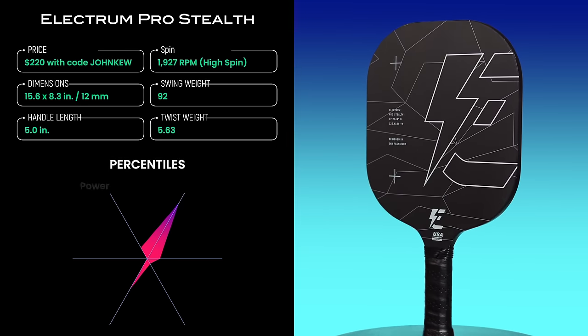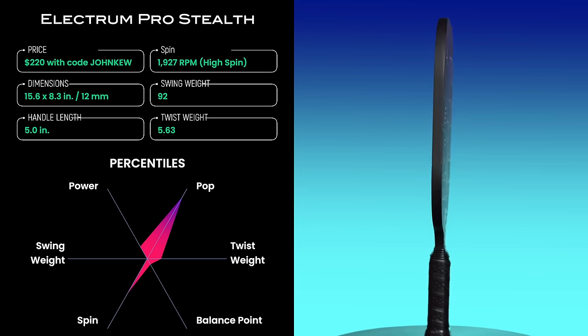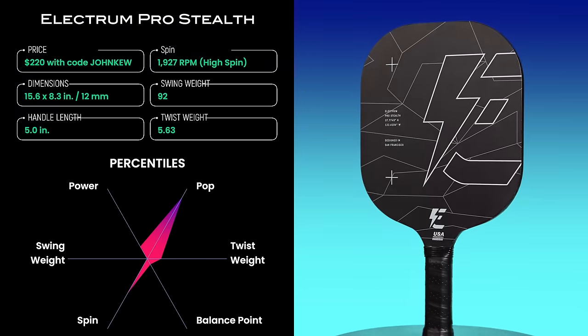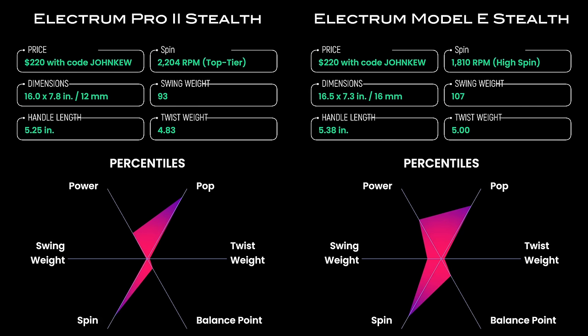Let's start with the Pro Stealth. This is a standard square-shaped paddle and out of the box it comes with a crazy low swing weight of only 92, which falls at the zero percentile — yes, one of the lowest swing weights of any paddle I've tested. The Pro 2 Stealth has almost the same swing weight at the first percentile, and the Model E Stealth is a little larger at the 15th percentile. With these low swing weights also come low twist weights, ranging from zero to the 15th percentile. This means that out of the box, these paddles will have smaller sweet spots and may feel unstable with off-center shots. The Pro Stealth and Model E actually feel pretty good in stock form, but the Pro 2 Stealth definitely needs lead tape. I actually recommend lead tape for all three paddles, though you can get away without it on the Model E and Pro Stealth.